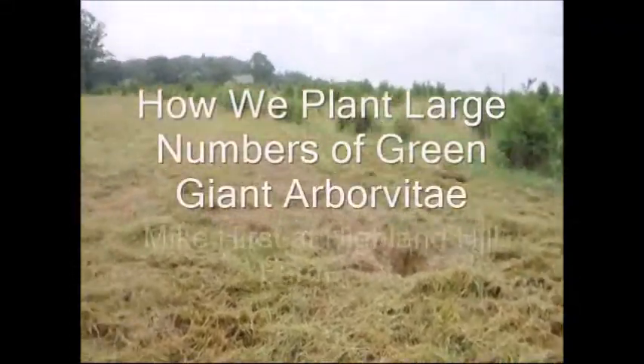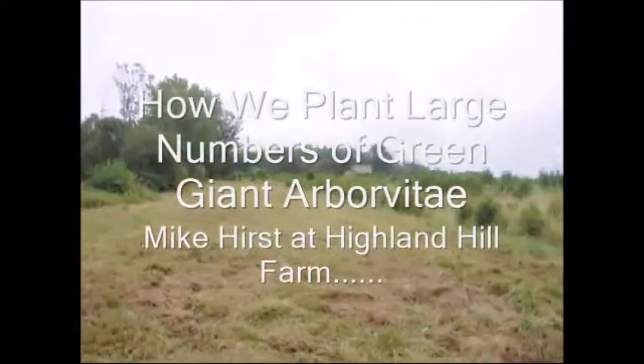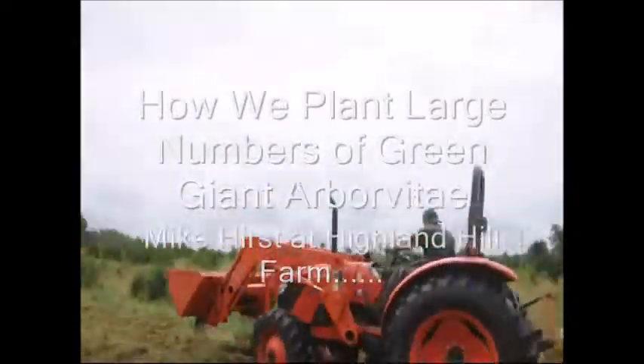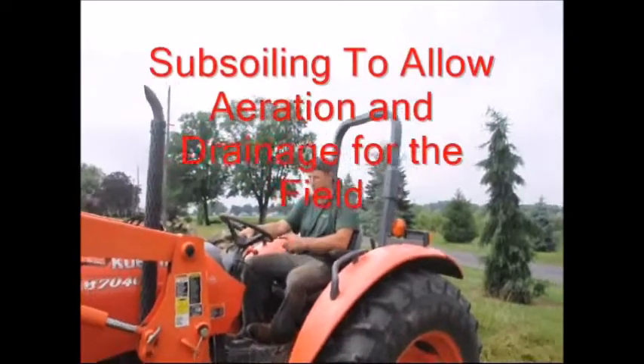There were some trees left in the field which we did dig and we got this ready this morning. It took about two hours to get the field ready. My name is Mike and I'm here at Highland Hill Farm.